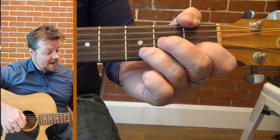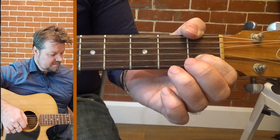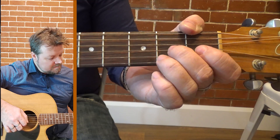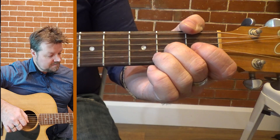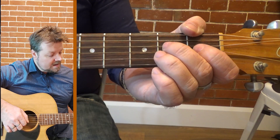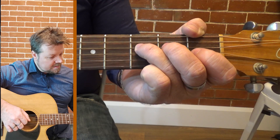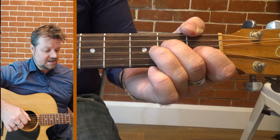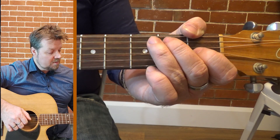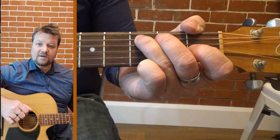So we're back to that first fret on the B, open B, second fret on the G, open G, third fret on the D, and third fret on the A.